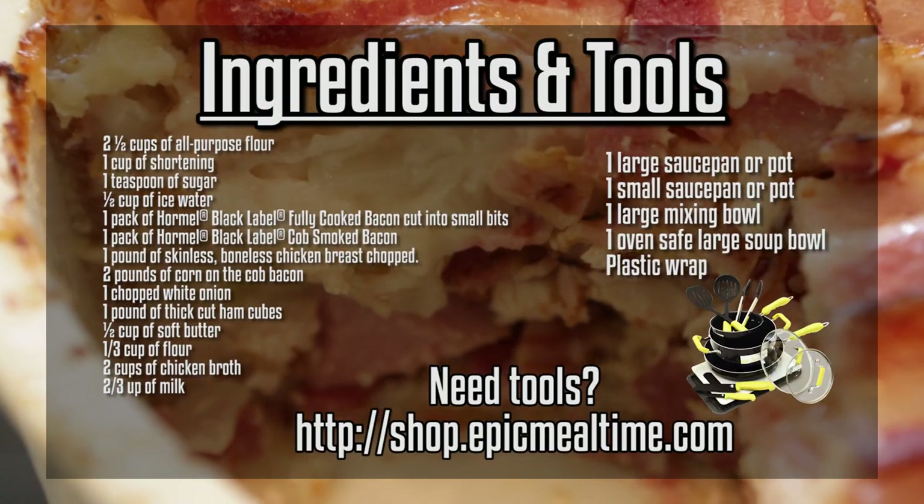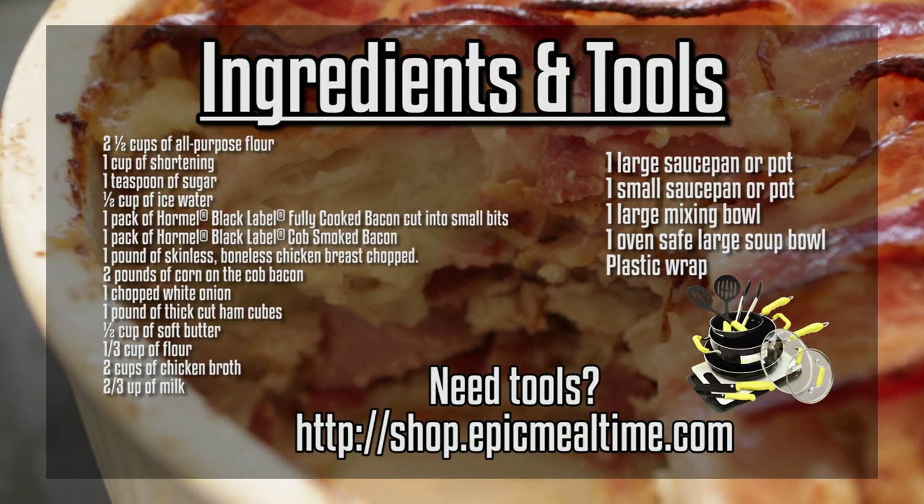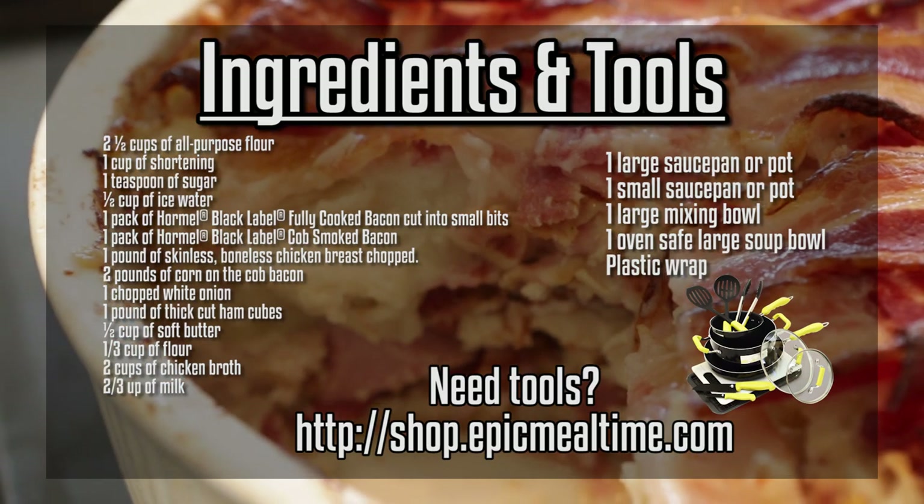I'll pause the screen right over here. Go fetch all those ingredients and be a good boy or girl. Come back and let's cook.